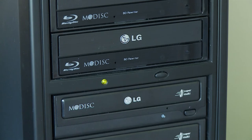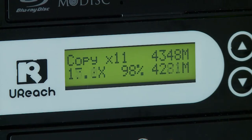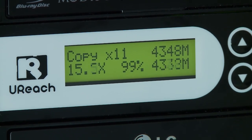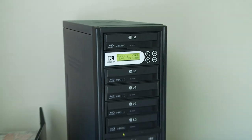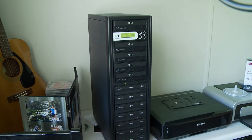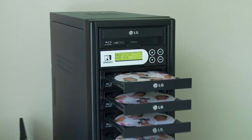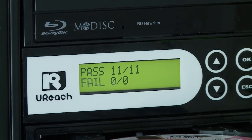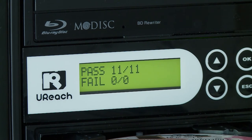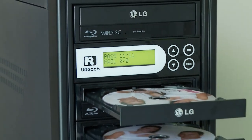I'll just wait until it's finished to see if they all pass. We're on 98%, almost finished. Okay, all passed. So it can be done. Just remember to put your master or your source as a Blu-ray drive, otherwise it won't copy the Blu-rays.